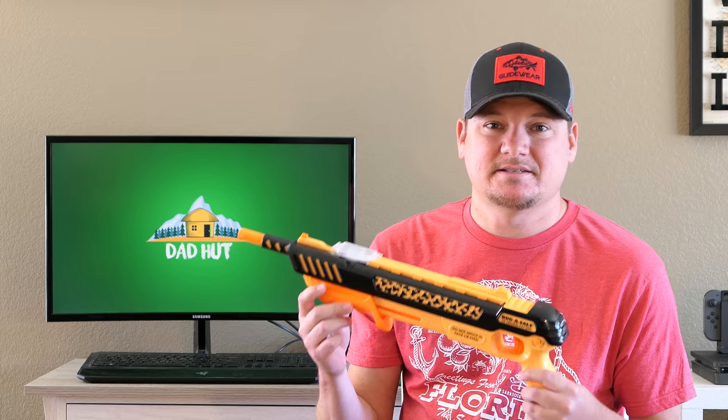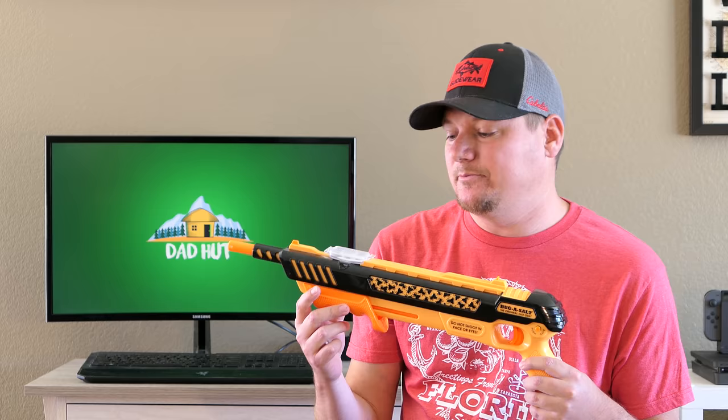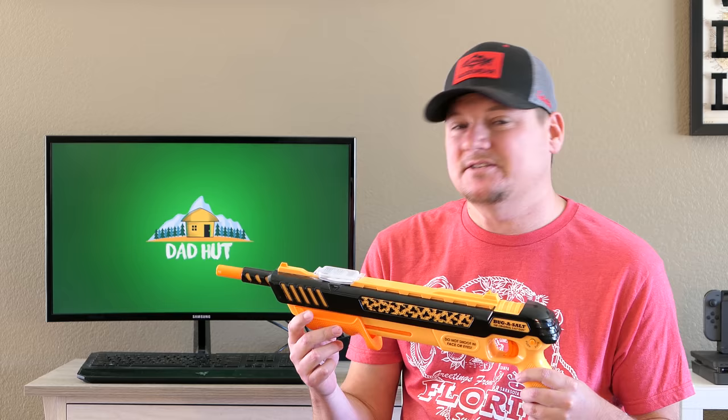You've got to know that going into it — when you purchase this gun, you're purchasing it for the entertainment value, not necessarily for its effectiveness over a dollar fly swatter that you can get from the dollar store.